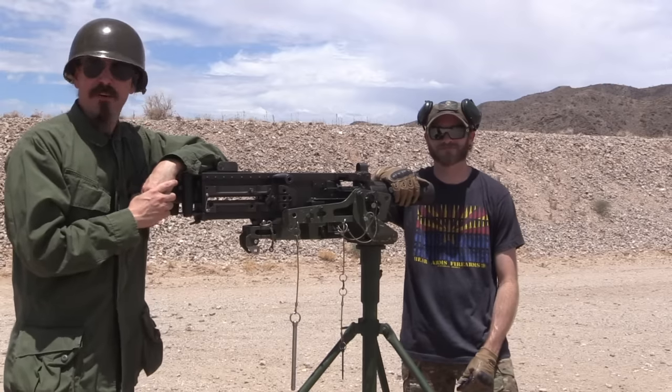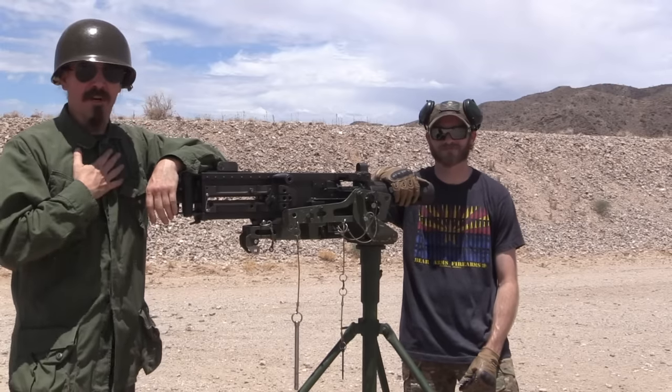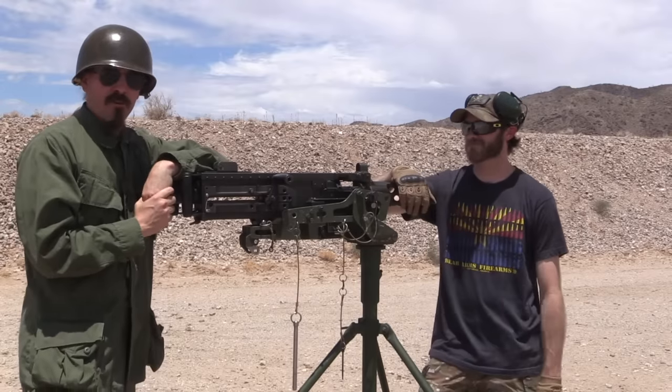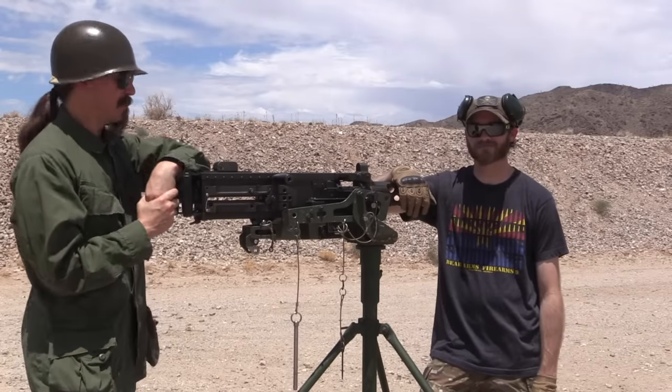Hey guys, thanks for tuning in to another video on ForgottenWeapons.com. I'm Ian McCollum, and I am joined today by Chris, who is a former Marine Corps armourer who works for Bear Arms down in Scottsdale.